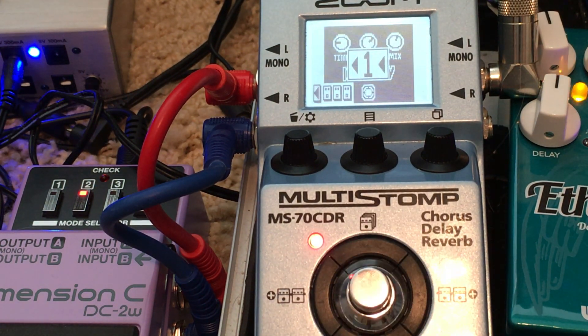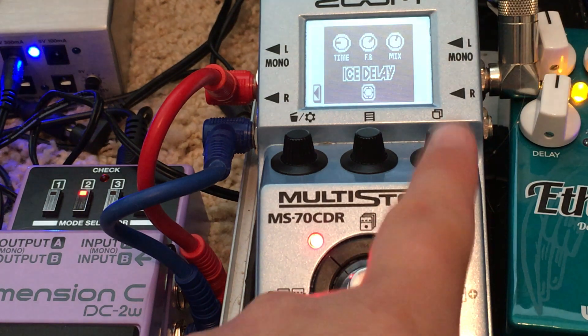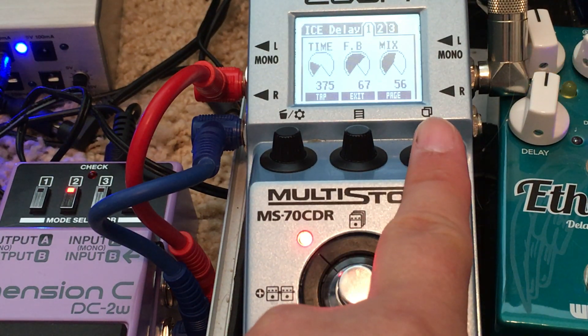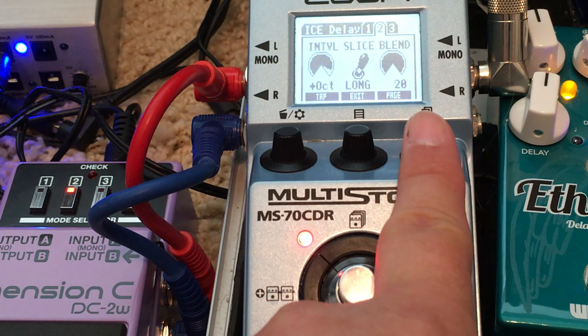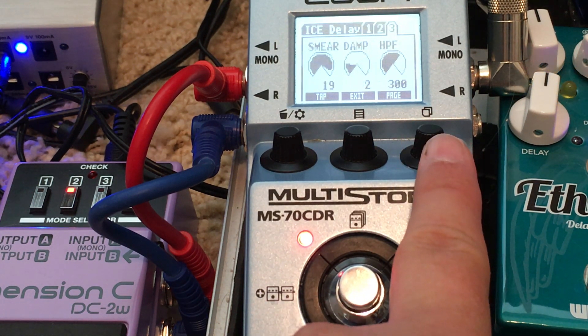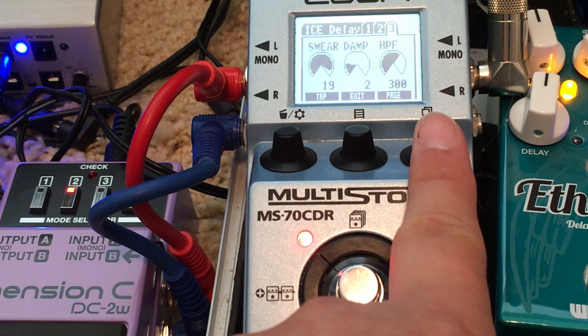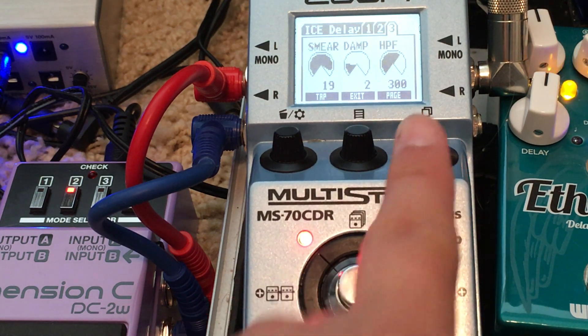So we built it out — let's break everything down. You heard the ice delay initially. I'll give you a look at the settings real quick. I'm not going to talk through them — I know that's boring. It may be more boring for you to hear me tell you what they are, but you can see them. This is a video, that's the whole point.